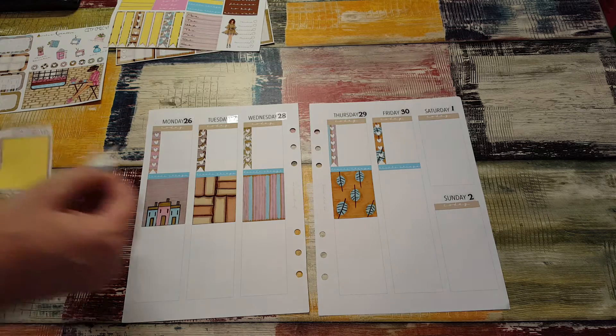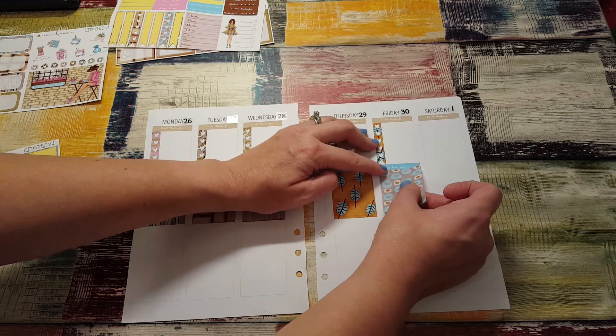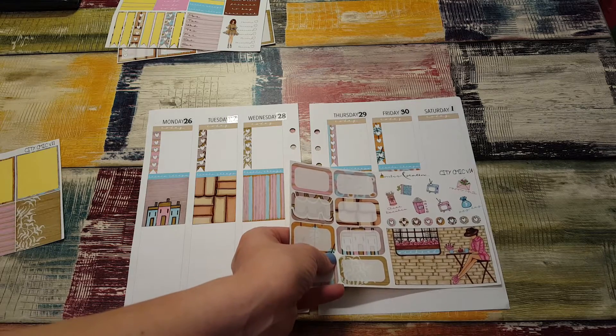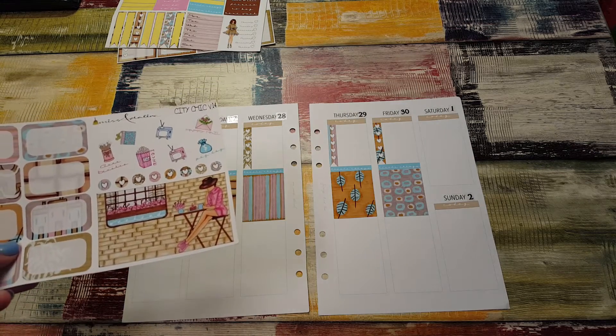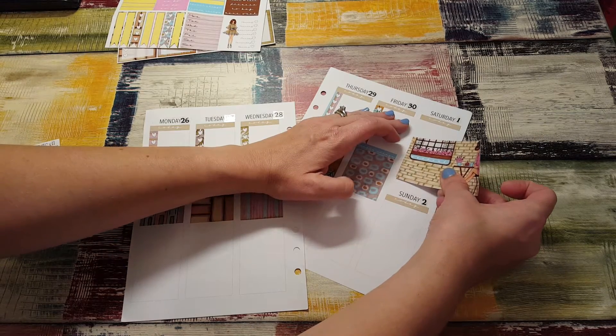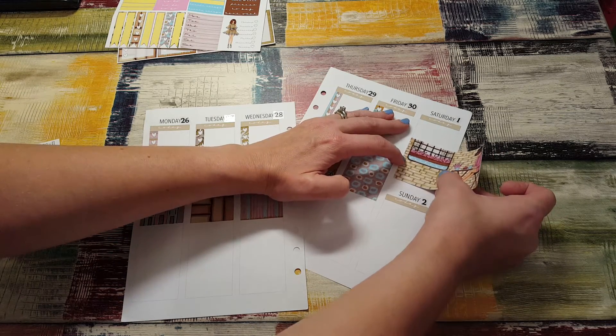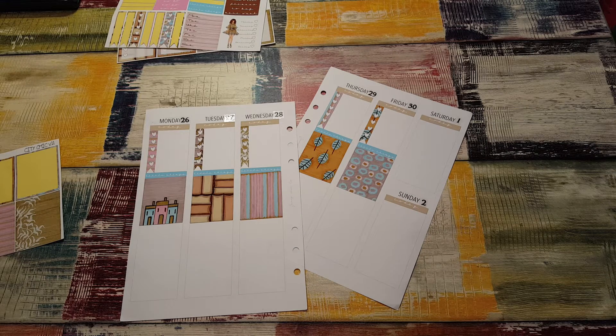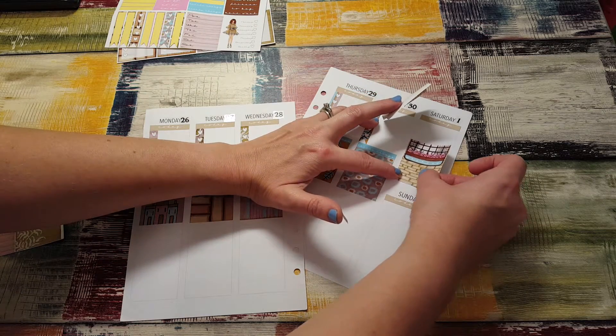Trying to decide what boxes to use. This beautiful weekend banner is two full boxes side by side, but there's nowhere really for me to put it unless I put it down here. I think I'm going to cut this box — I don't know what else to do. If I was using Erin Condren I could just put it on the way it was meant to be, but since I'm not, this may get a little wonky, but that's okay. I'm doing the best I can.